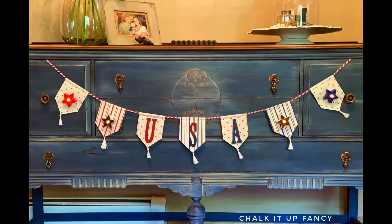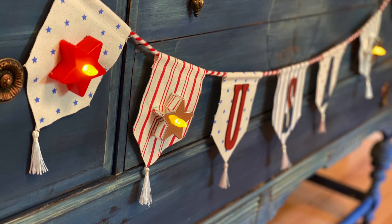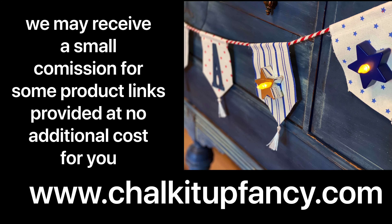And there you go. Now you just have this fun, inexpensive Americana garland that you can hang inside your home. Thank you so much for watching. Paint products can be found on our webpage at ChalkItUpFancy.com. And don't forget, you can check out some other tutorials over on our YouTube or our webpage as well. Have a great day!